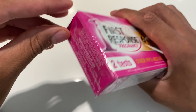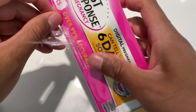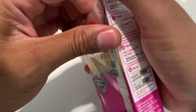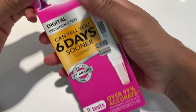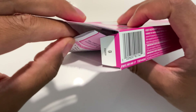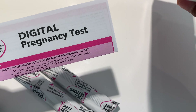I'm going to open this up from the top — it comes in a wrapper and they wrapped this pretty well. Inside the box are the two pregnancy tests as well as directions. Make sure you read the directions before actually taking this.